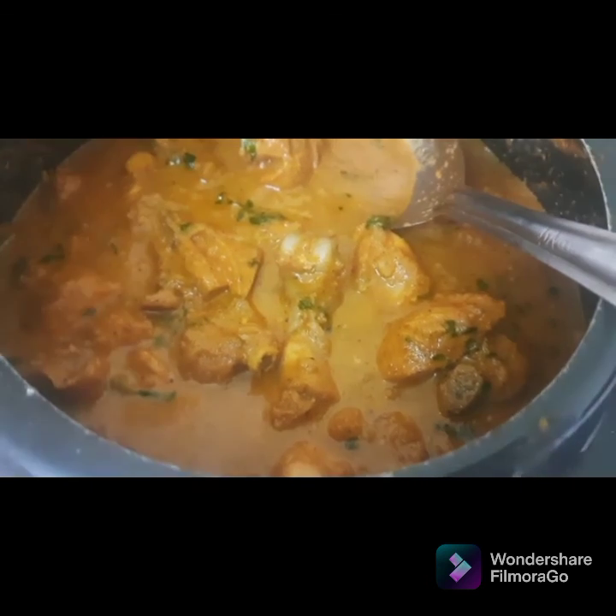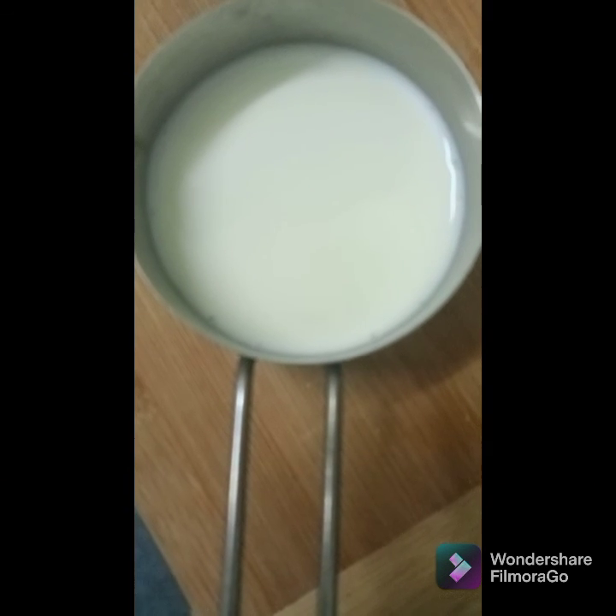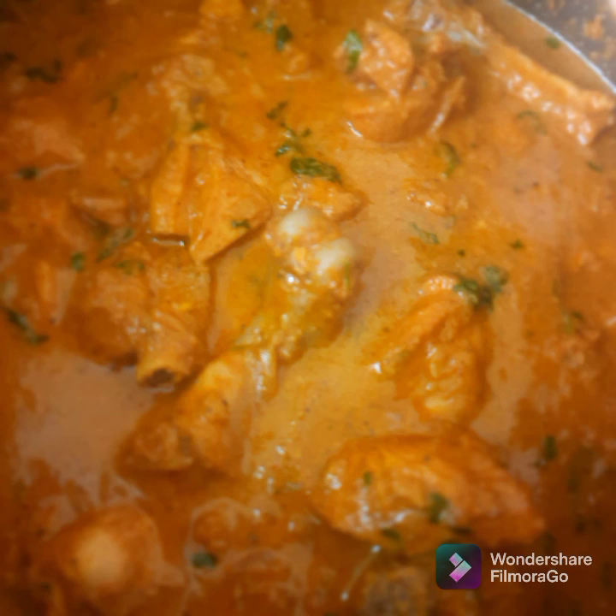Now add a handful of coriander leaves, also add one-fourth cup of milk and mix it well. Let it cook for three to four minutes. Our yummy scrumptious chicken korma is ready to eat! It goes well with paratha — finger licking good, trust me. Don't forget to like the video and subscribe to my channel. Bye!